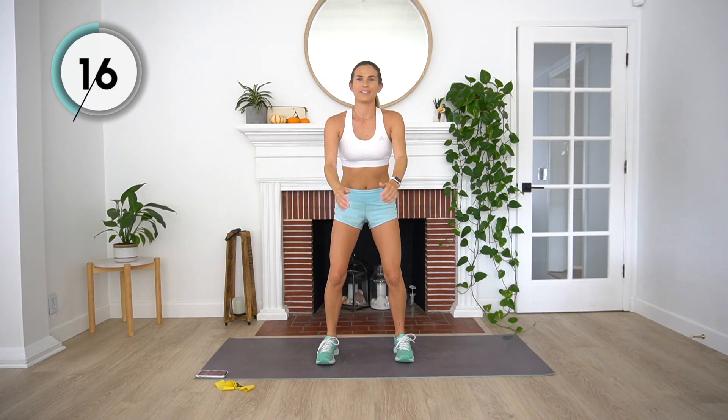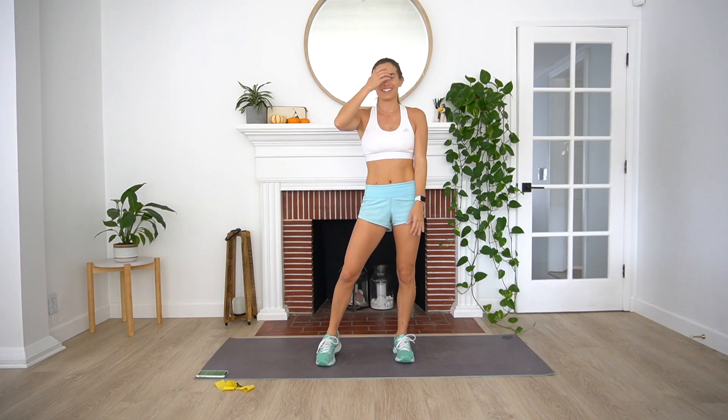Come back up and repeat. Four pulses: one, two, three, four. We've got nine more seconds. All the way through to the end.